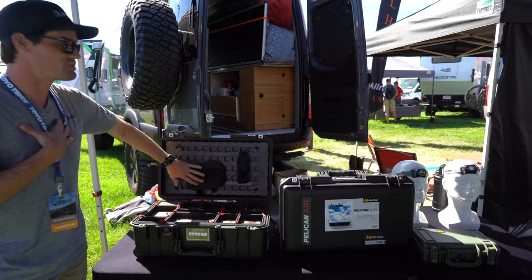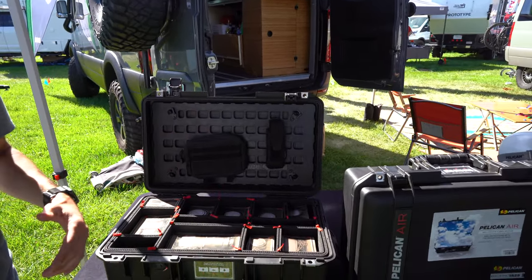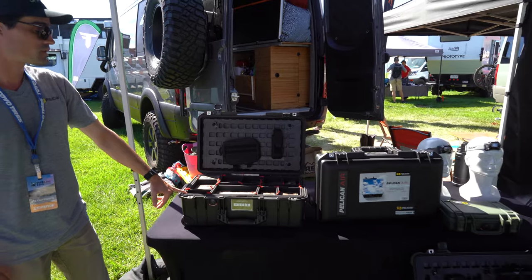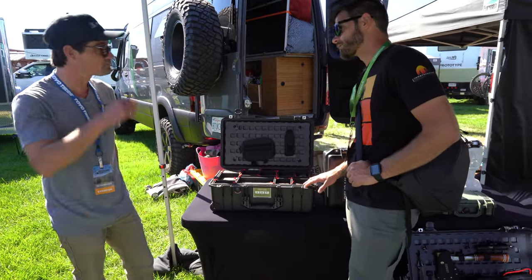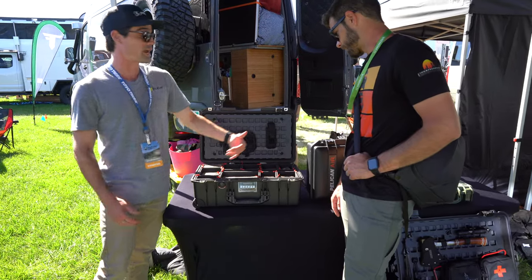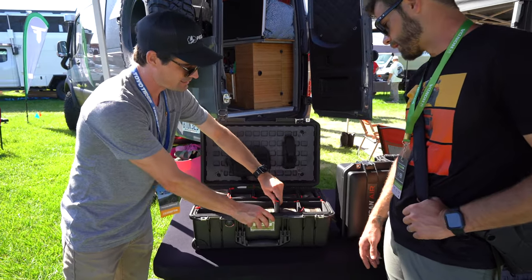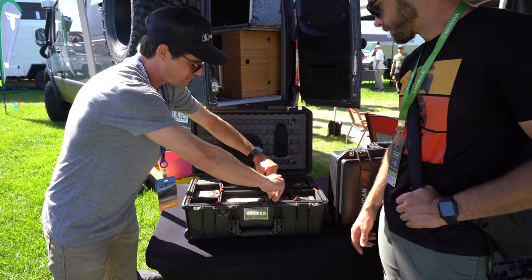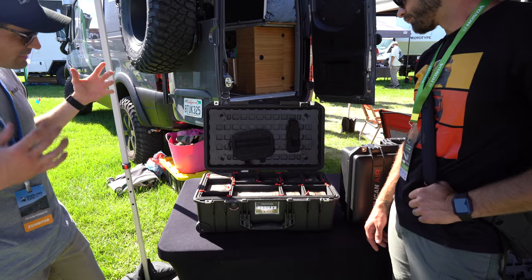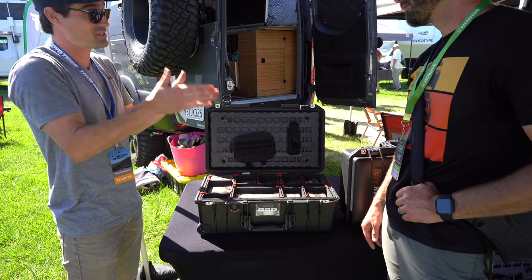They also make the MOLLE panel lid for the Air. The rep has been testing it in their photo case using tack bags for batteries and cables with added padding. They also have the Trek Pack, which uses a divider system great for photo gear. It's incredible because if you don't need the long lens or need a different lens, you just pull it out and reconfigure. You can put a drone in there, whatever you need — it's super quick to do.